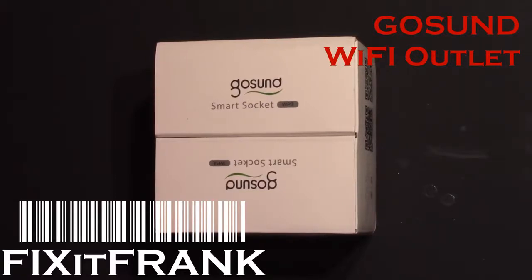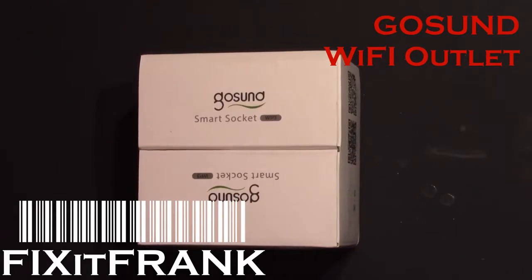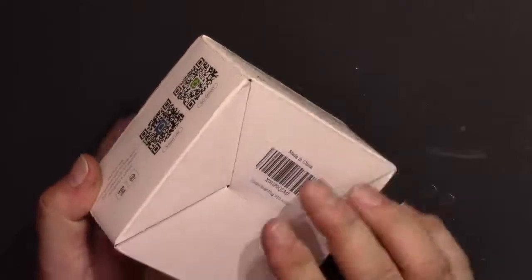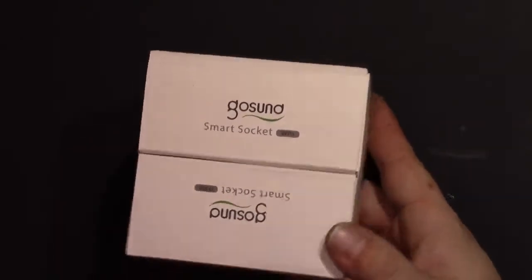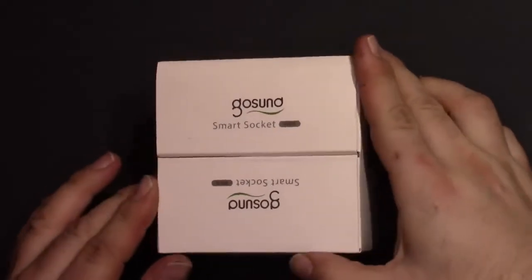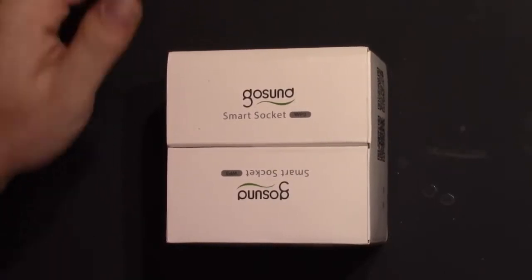Hey everybody! This video is going to be a little different. I'm going to do a giveaway here. This was provided to me by GoSund for doing a review, and I don't really need all these. I also figure I'm not paying for them, so you shouldn't pay for them either. I've never done one of these before — if it's awful and a huge mess, hey, lesson learned, but I figured let's give it a shot.